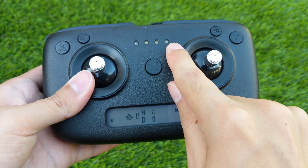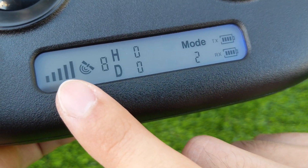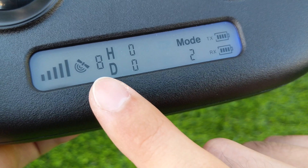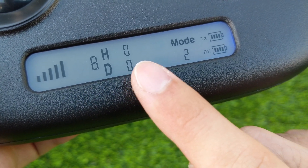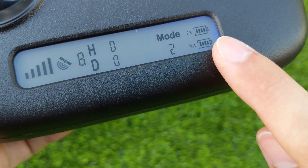There are LED indicators at the top and a nice display screen on the bottom. The display shows signal strength, the number of satellites connected, the height and distance, which mode the quadcopter is currently in, and battery levels for the remote and the quadcopter.